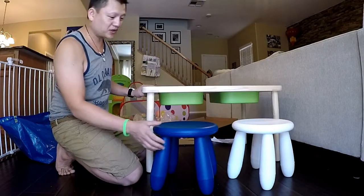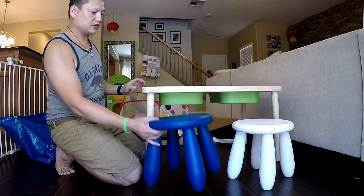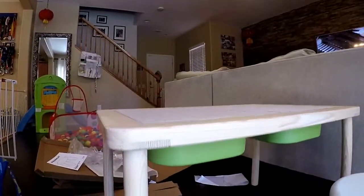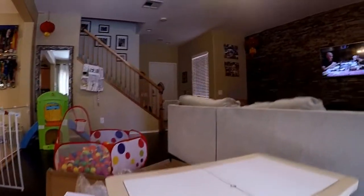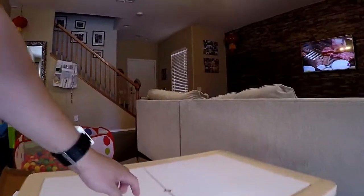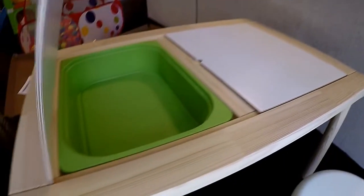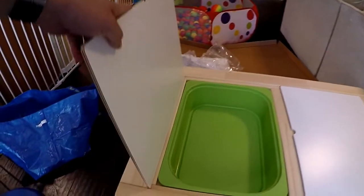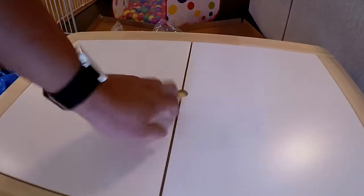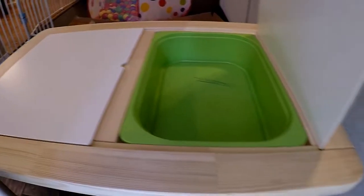It took me, I don't know, two or three minutes to put together. Here's the little stools. Here's the table. Here's the cool thing about the table — take this out — there are little compartments to put all his toys in. There's another one right here.